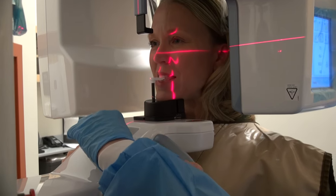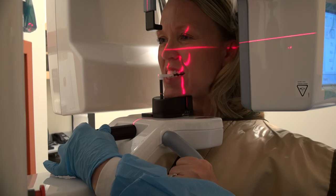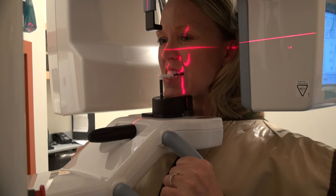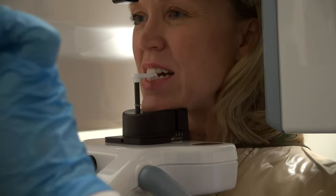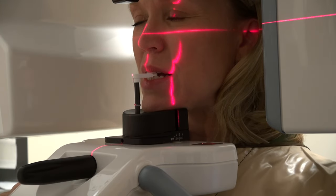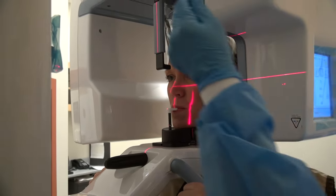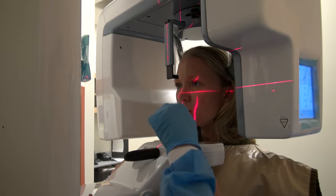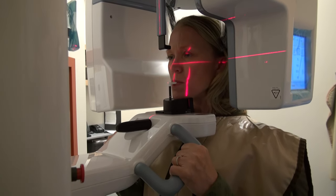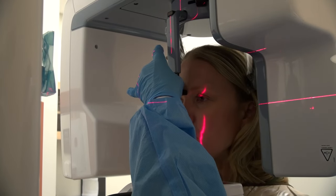Now adjust the focal trough. Ask the patient to open their lips only, and using the focal trough knob, position the patient so that the focal trough light is in the center of the upper canine. If the focal trough is off the canine, use the up-down arrows to reposition the patient so that it is in the center of the maxillary canine. Close the temple supports by sliding the temple support knob to the right. Make sure that the patient's neck is stretched and straight. Adjust the position of the nasion support up or down, and carefully push the forehead support until it touches the patient's nasion.